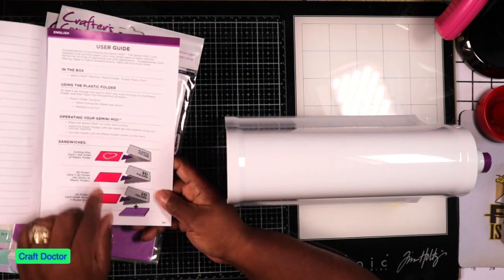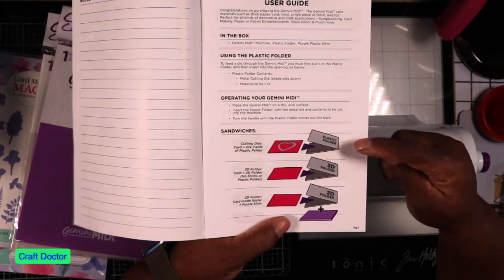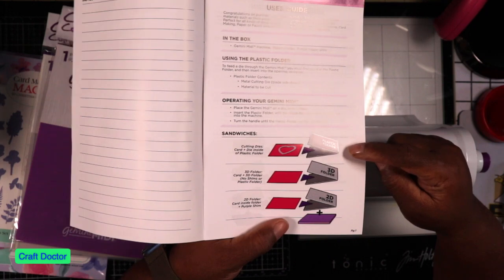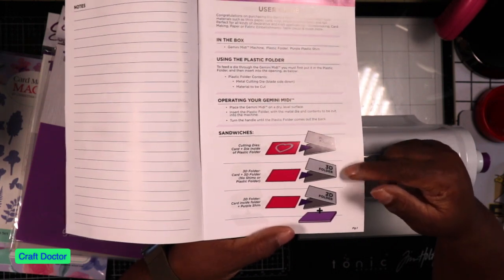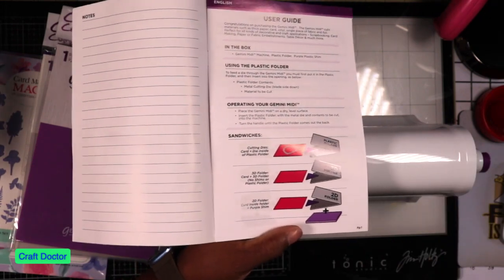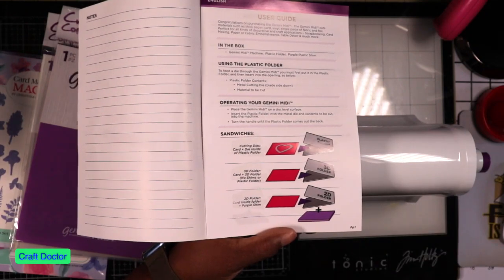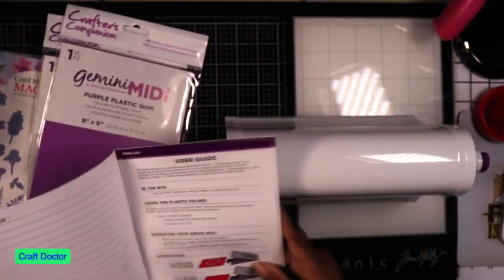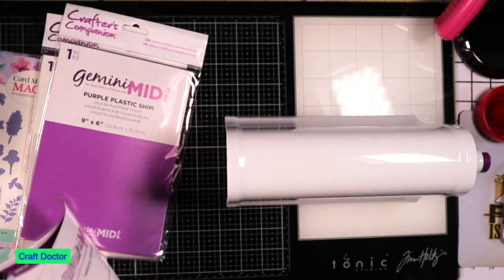The instructions tell you how to use it: you use the plastic folder as the sandwich for a 3D folder. If you have a regular embossing folder, you use the purple shim. That's really all it is - the rest of the booklet is just different languages.